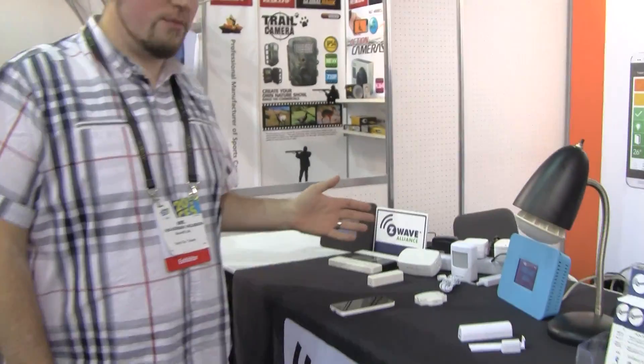This is Securify Live from CES as promised. This is our Kickstarter video for you guys to show some of the devices we have here at the show.